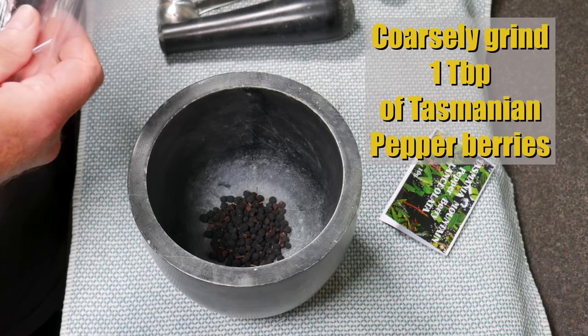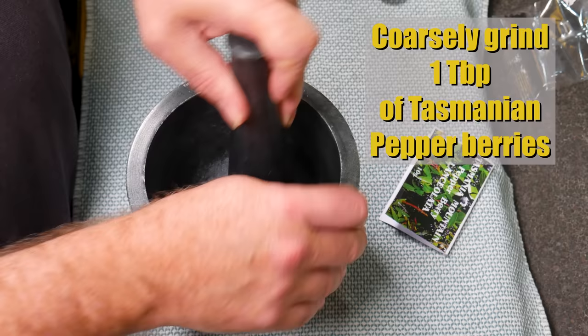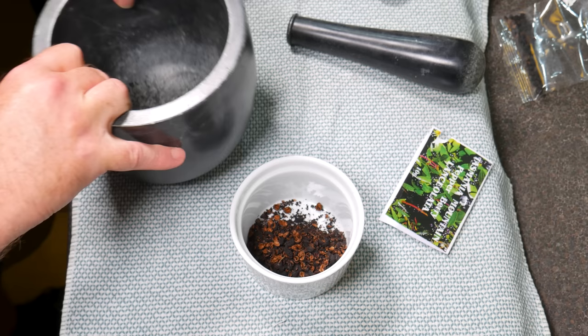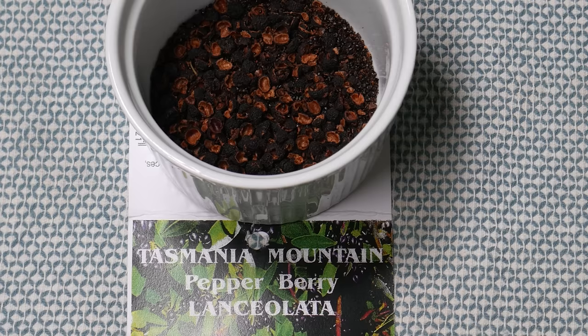Meanwhile, while you're waiting, coarsely grind one tablespoon of Tasmanian pepper berries in either a mortar and pestle, a coffee grinder, or a pepper grinder — just doing that quite roughly. Transfer that to a ramekin or small container and set it aside. Beautiful looking little pepper berries.